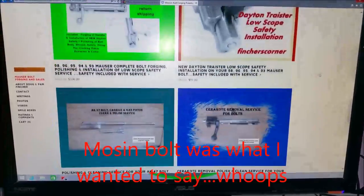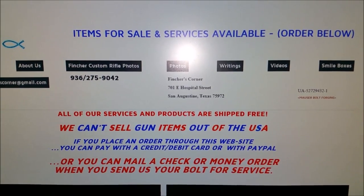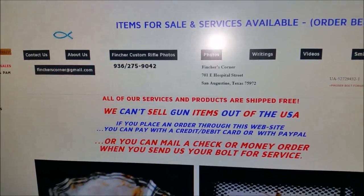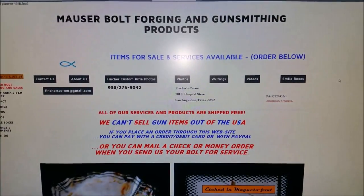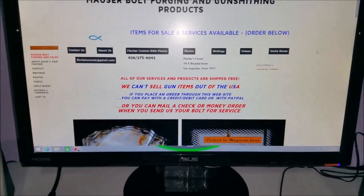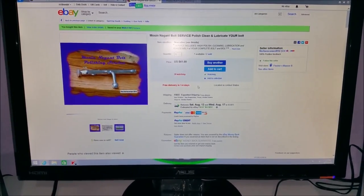They do not have the Mosin listed on the website, but they did do it through eBay. If you contact them — they're in San Augustine, Texas, Fincher's Corner, 701 East Hospital Street, number is 936-275-9042 — give them a call or email them at fincherscorner@gmail.com. I'm sure they will have no problems telling you if they can service your bolt. You buy it on eBay, pay the $41, and ship it off to them with tracking, just in case.